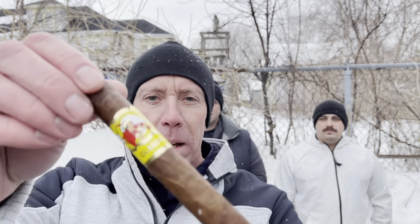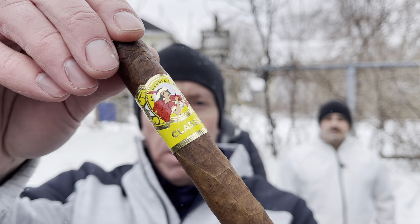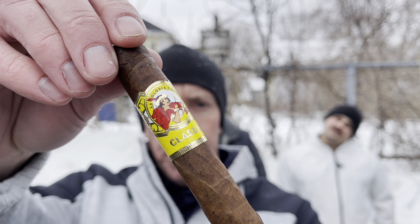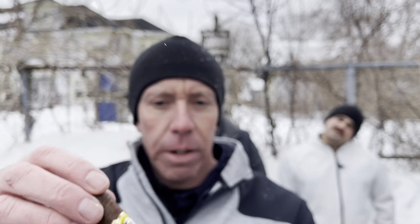Welcome back to another episode of There You Have It. Today we're smoking the La Gloria Cubana Classic. This is a Robusto, it's a 5x50, beautiful chocolatey brown Sumatran wrapper. Hit you with the dry drag and take it from there — you guys ready for the dry drag? Let's go do it.